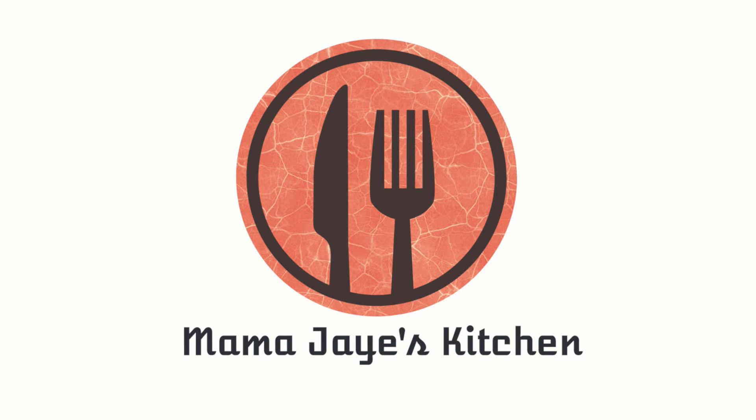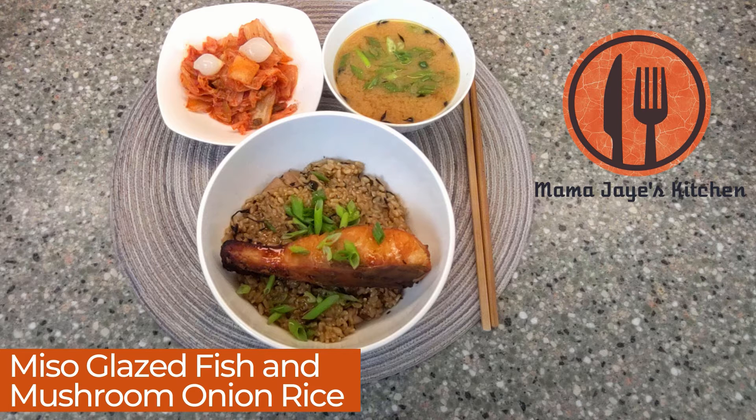Hi everyone and welcome to Mama J's Kitchen. Today's recipe is miso grilled fish with mushroom onion rice. A Japanese inspired recipe that I'm sure you'll love. Let's get started.